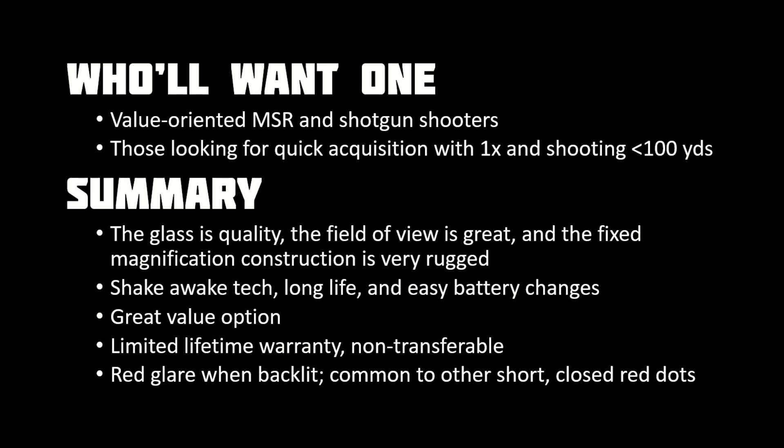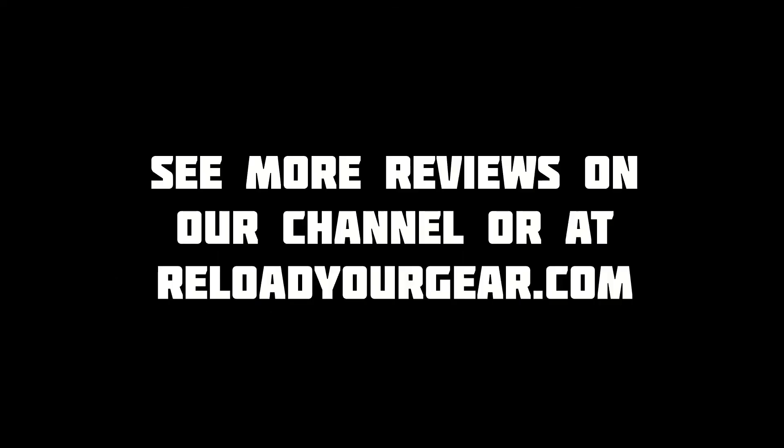Check the description below for a link to the best deal on the Holosun 403b that we could find. Like reviews that get straight to the point and don't waste 20 minutes talking? Hit the like button below and subscribe to keep up with the latest optics, guns, and shooting gear.